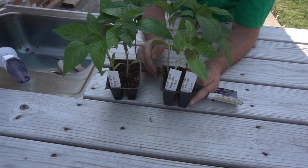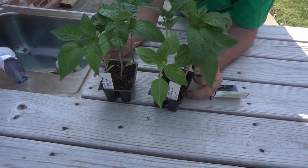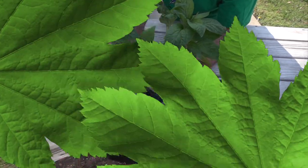We started them from seed back in January. As you can see, these guys have outgrown these little cups and they're ready for me to transplant them into some six inch cups and start the hardening process so we can get them ready for the earth garden.